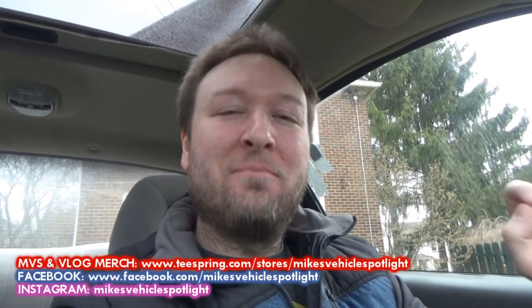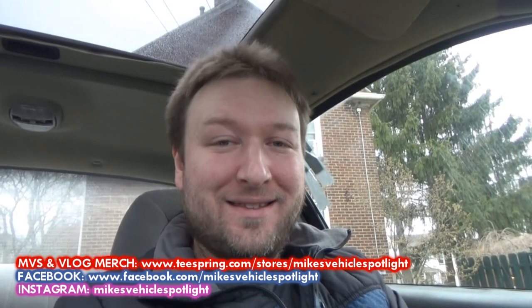Hey everybody, how's it going? Welcome to this installment of Mike's Vehicle Vlogs. I want to thank you for joining me today. The first thing you might notice about this vlog is I don't really have a voice. I woke up like this this morning. I feel fine otherwise — no fever, no body aches, stomach feels fine, I can even breathe, but I woke up with a sore throat and no voice.